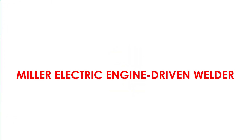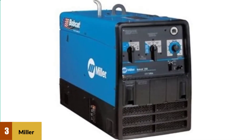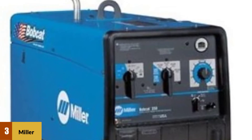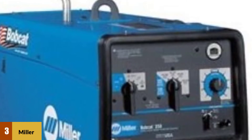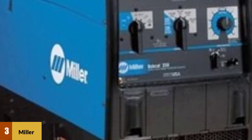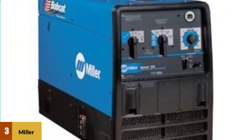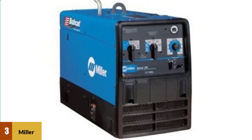At Number 3: Miller Electric Engine Driven Welder. The powerful engine-driven Bobcat 250 has a rugged design and offers only the best in terms of longevity, versatility, and durability. The Kubota D722 19-horsepower, three-cylinder engine delivers DC welding output and 9,500 watts of continuous AC power for welding magnetized steel or TIG welding aluminum. The Bobcat 250 supports several welding processes including Stick, TIG, and MIG welding. It has a fuel capacity of 12 gallons and, according to several reviewers, is incredibly fuel efficient.